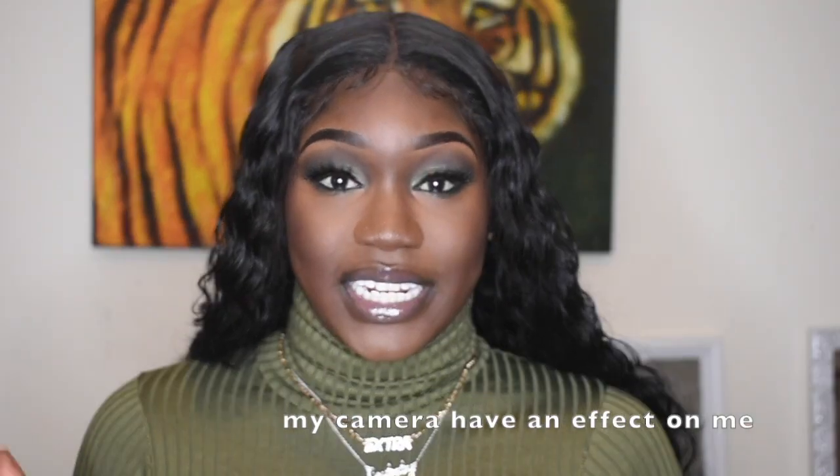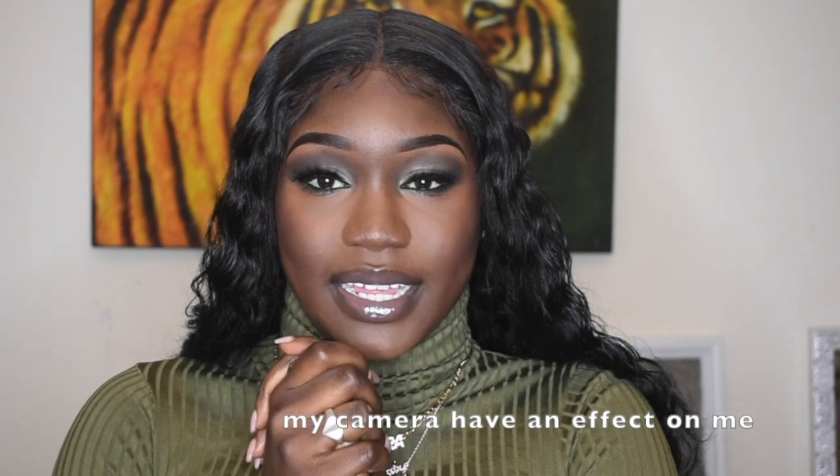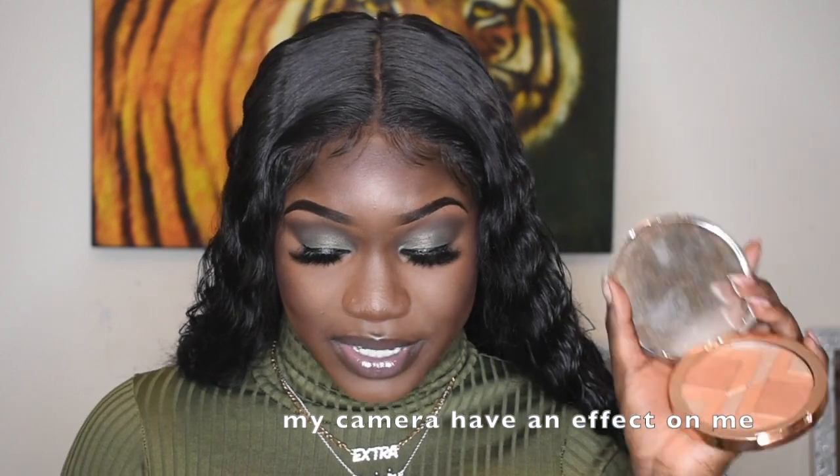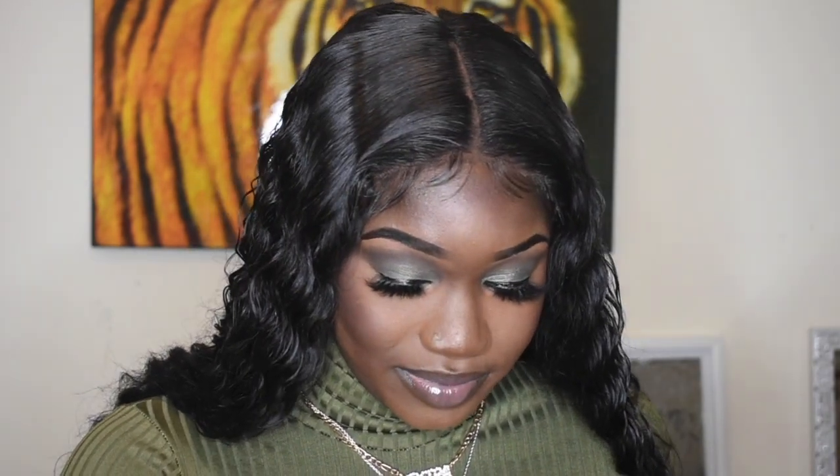So I'm gonna go put my lashes on and then we're gonna come back and figure out what lip we're gonna wear. Okay guys, so I finally got my lashes on — oh my god, it took forever. So yeah, we're gonna highlight our face. So now I'm just gonna line my lips. I've been using black lately because it just shows more.